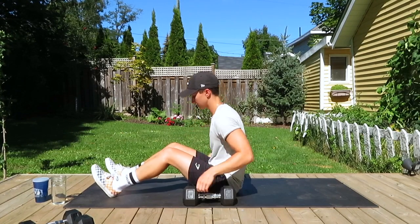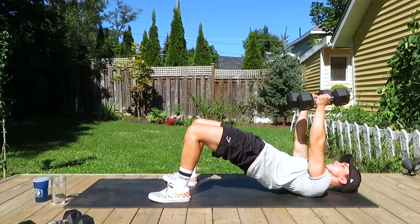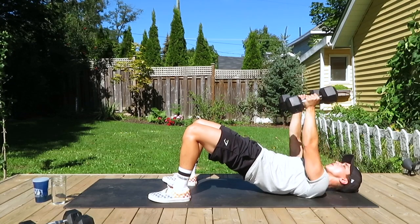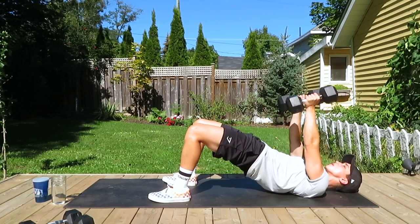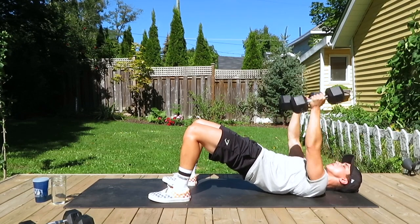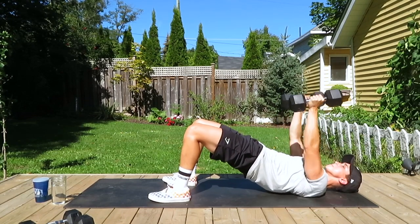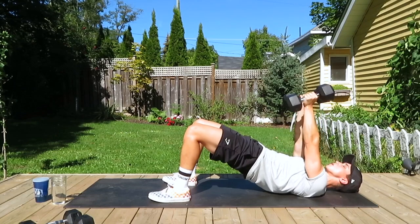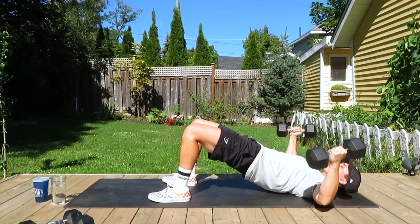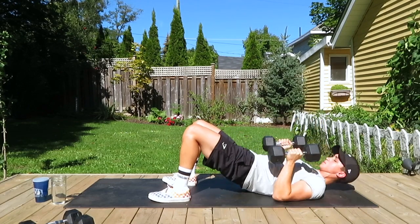Now going back to the decline flies. You can switch your weights if you want lighter — that's totally fine. Going up into position — big hugs. Breathing in as we hug, breathing out as we bring back together. Try to keep those hips up, keep pressing with those heels. 12 reps — make sure we're squeezing the glutes. All done.